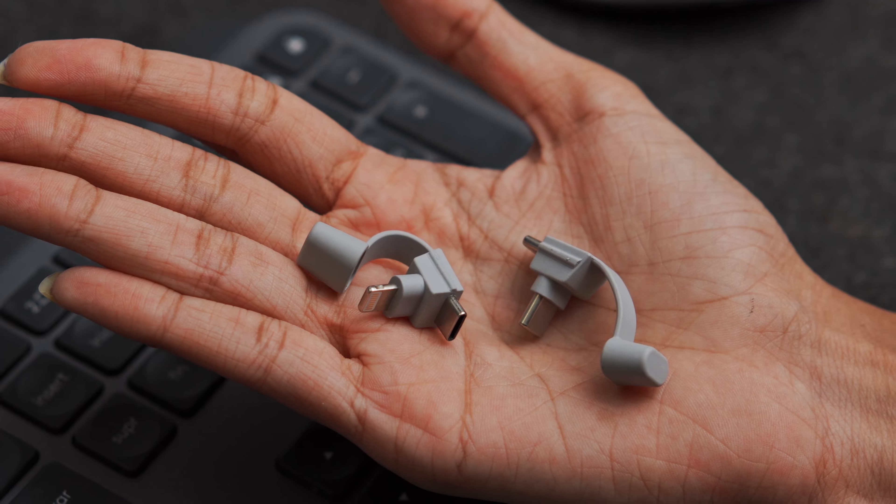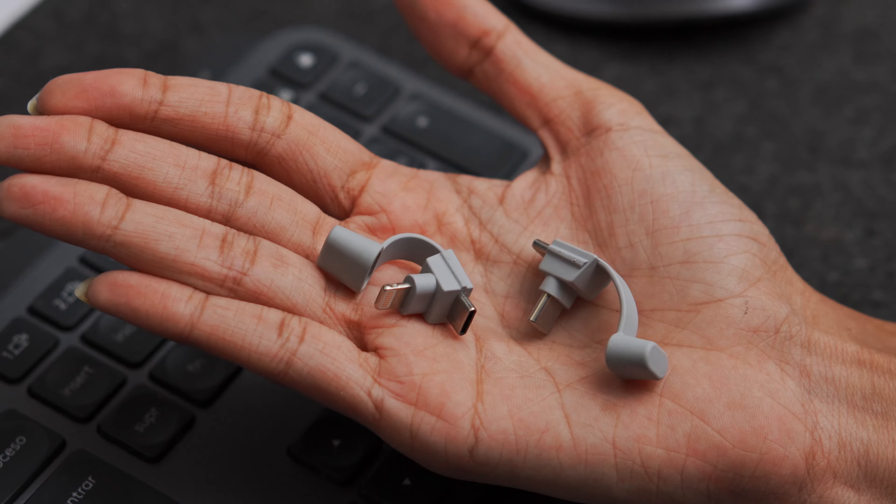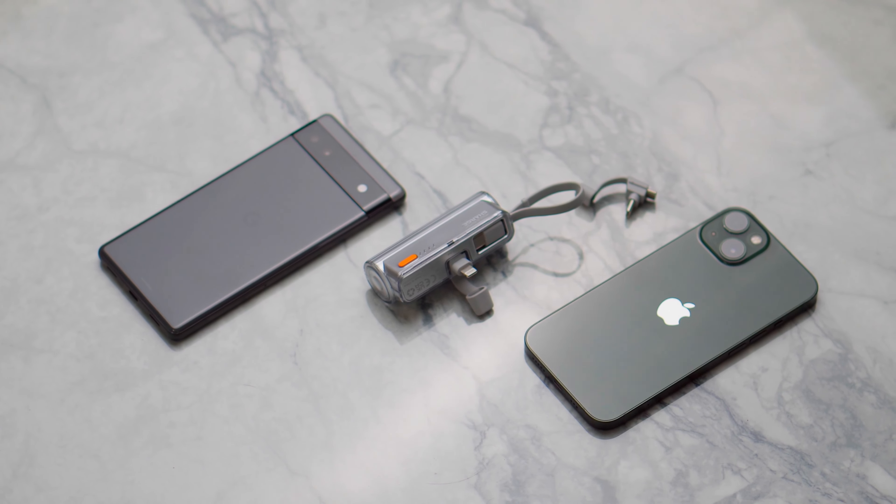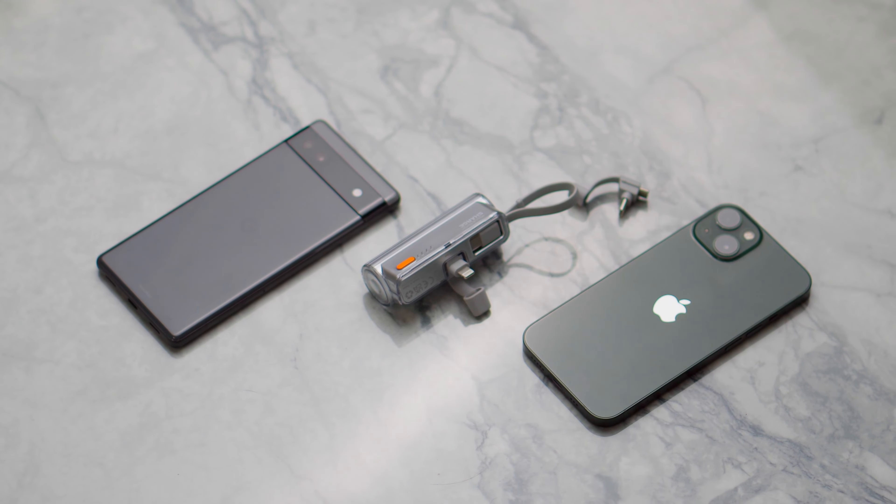The compact design of the Flow Mini helps you easily fit it in your pocket, and the linear design makes it even easier to carry around. The Flow Mini comes with two detachable Type-C and Lightning tips, which will help you charge devices from both ecosystems — Android as well as Apple.